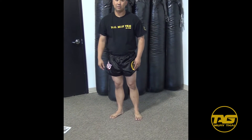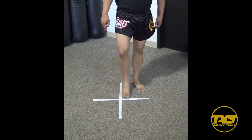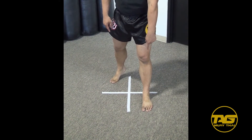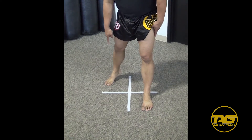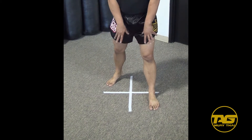Another way — an easier way — is to use a plus sign on the floor. You have four quadrants: one, two, three, and four. I place my lead foot on the first box and my rear foot on the fourth box. I jump up, make sure the rear foot is at a 45-degree angle, and that's how I get that base.